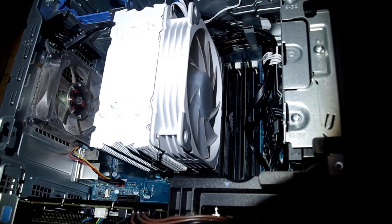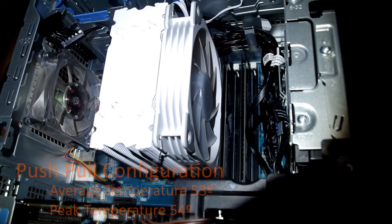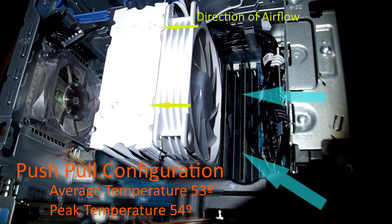A question came up about the fan orientation on the VTru V5 CPU cooler when installed in a Dell XPS desktop. I hadn't really considered it, but it's a great question, so let's do a test to see if there is a difference.